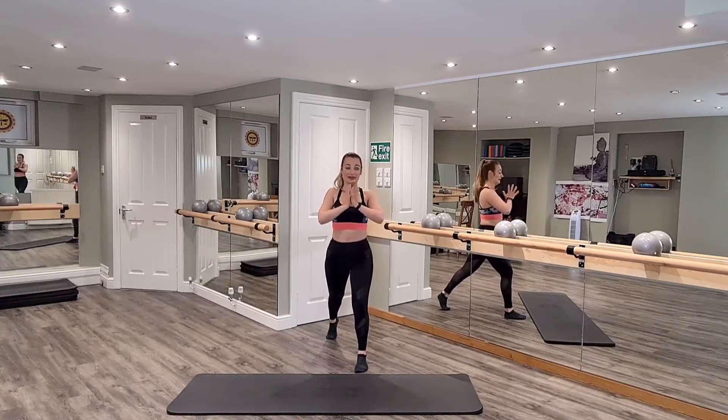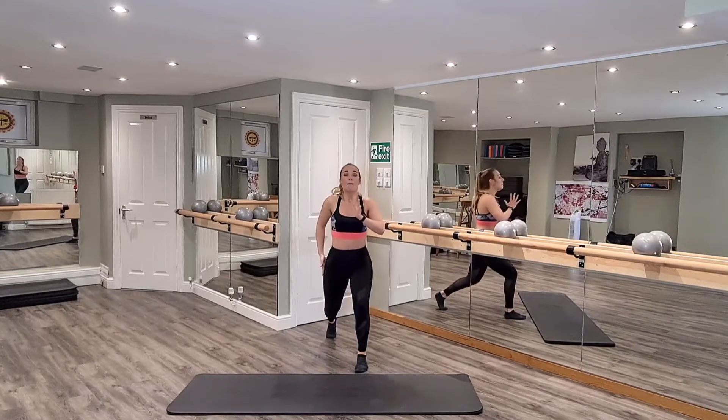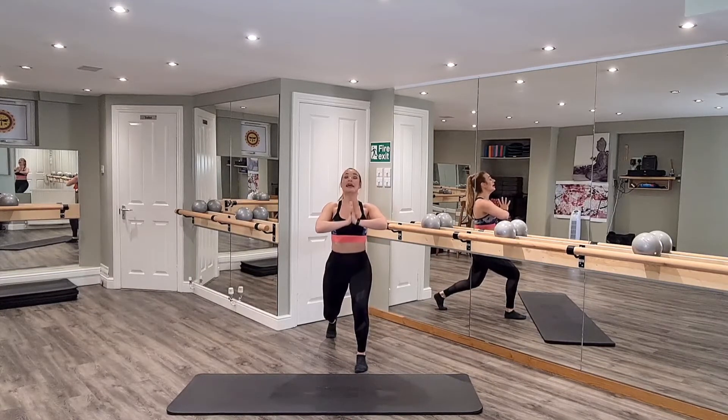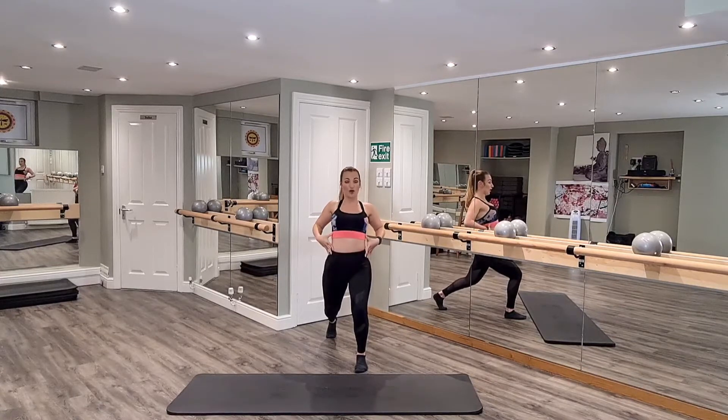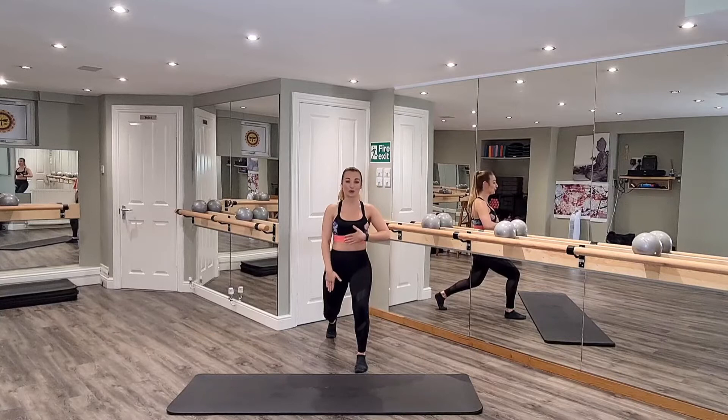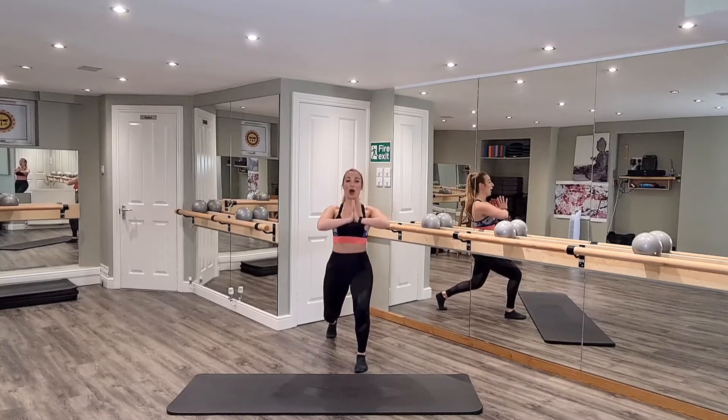Roll the shoulders back and down, pull the belly button in, bend both of those knees, coming into a lunge. Exhale, you drop and hold. Now I want to lift the elbows, so we can roll the shoulders back and down. Make sure you're not overarching and flaring the ribcage — the ribcage stays closed. Drop and hold. That knee wants to be underneath your hips.